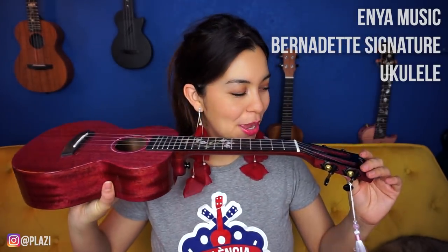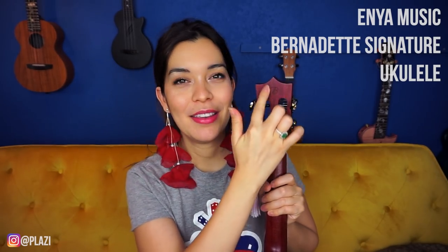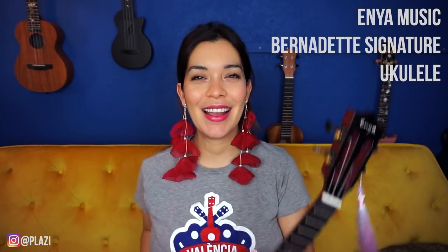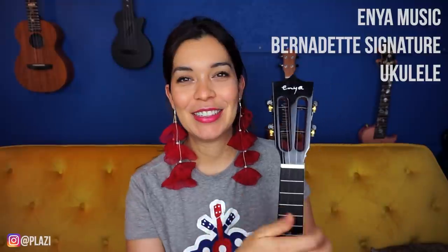Now we've made it to our last tip, but before that, let me tell you about the ukulele I'm playing today. I'm jamming with the Bougainville ukulele from Enya — this is actually a ukulele I collaborated on, so this is the Bernadette Signature ukulele. I didn't want to put my full name on it, so I just put a B on the back of the headstock. I'll link it down below, including the electronics version so you can plug it into an amplifier.